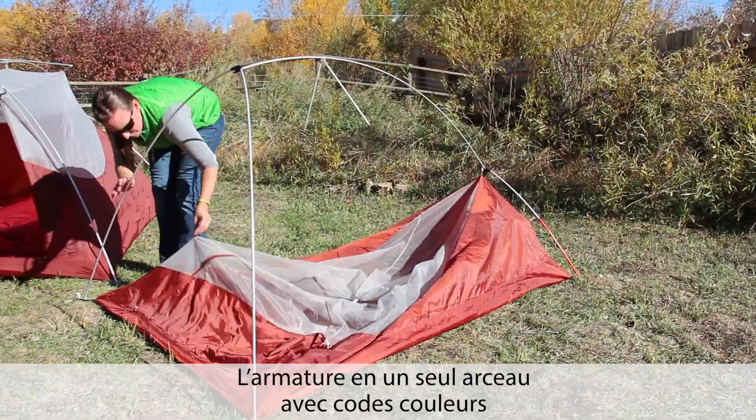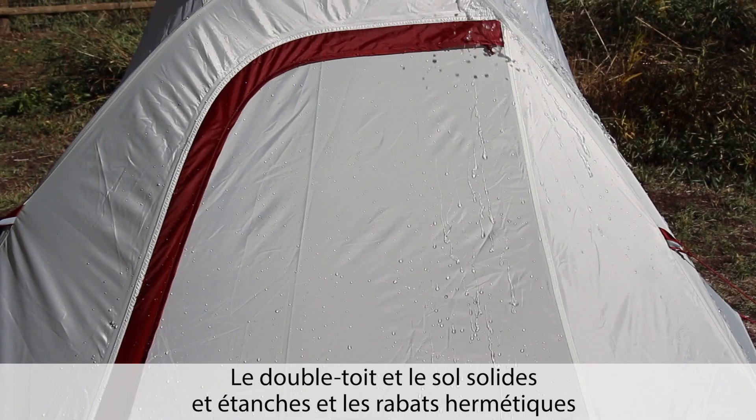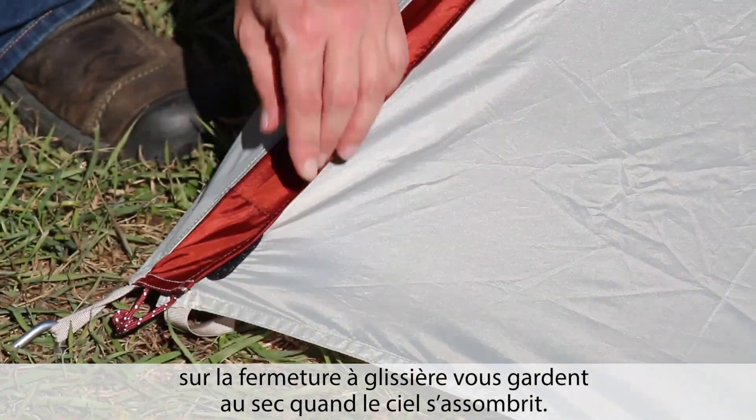Single pole architecture with color coding makes setup and takedown simple and efficient. The durable waterproof fly and floor with storm flap zippers will keep you dry when the sky turns gray.